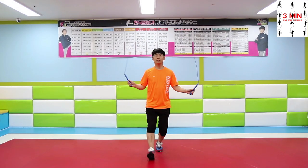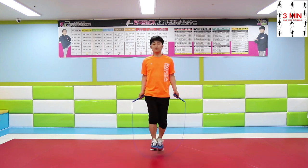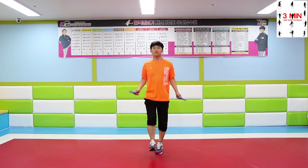Right heel goes out front while the other stays in place, and the right foot comes to the center position while the left foot comes back. Move your feet right after swinging the rope around — you might trip over if you don't do that.